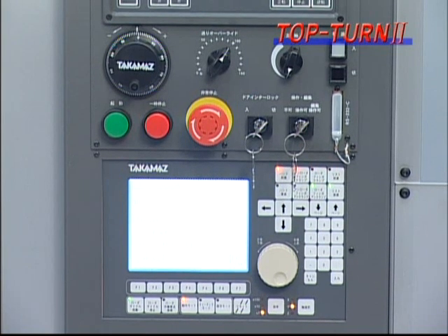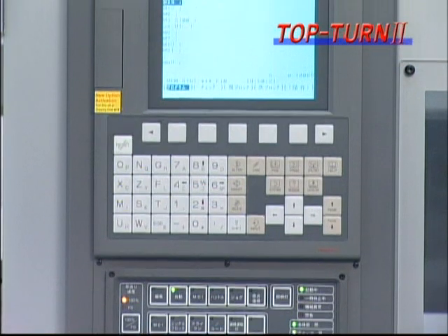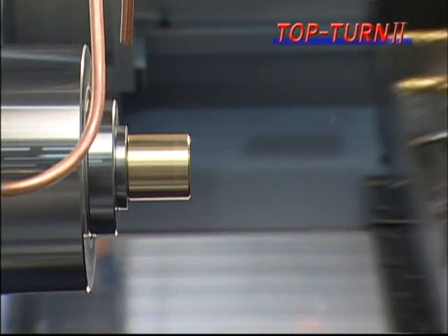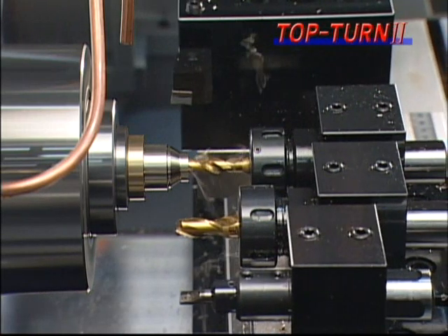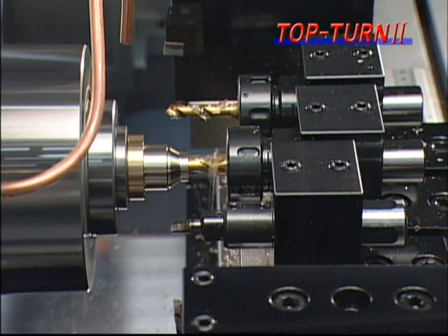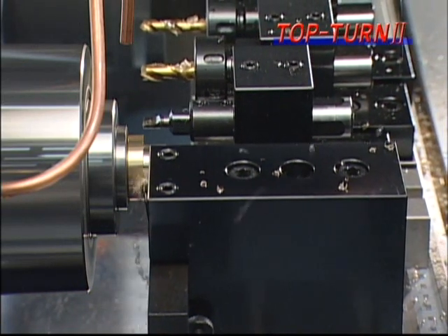The layout of the control panel switches has been standardized to conform to other models, giving it a user-friendly design. In addition, various functions have been improved — for example, the part program storage length is 16 times what it used to be. There are two chuck sizes, 6 inch and 8 inch, allowing the customer to choose the size that conforms to their needs. The tool post slide part is driven by servo motors with an absolute encoder, and the limit switches that were in the machine have been done away with. Thus, the parts that can cause malfunction have been removed for consistent accuracy.